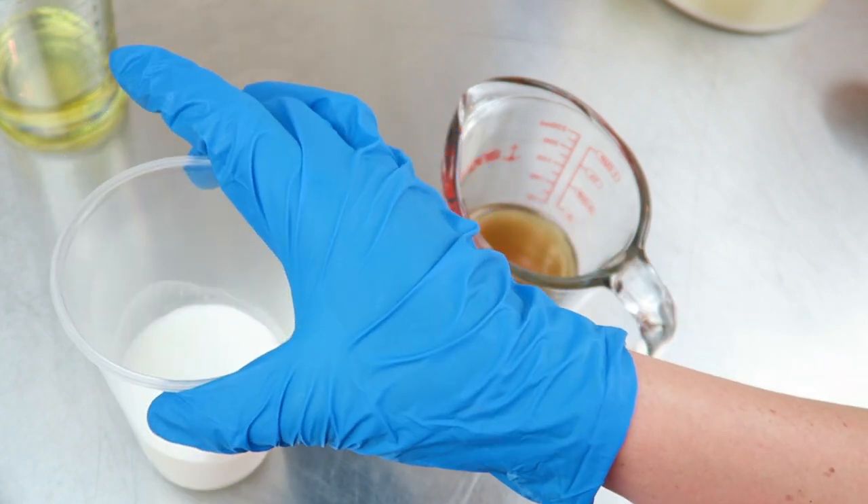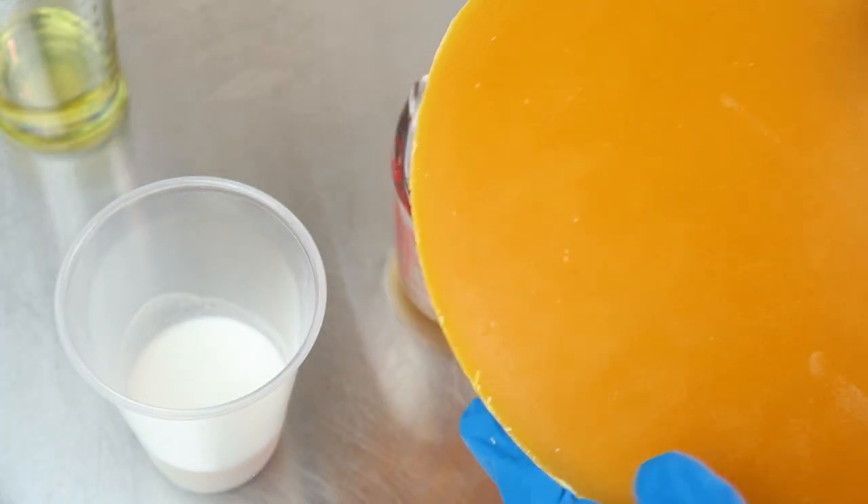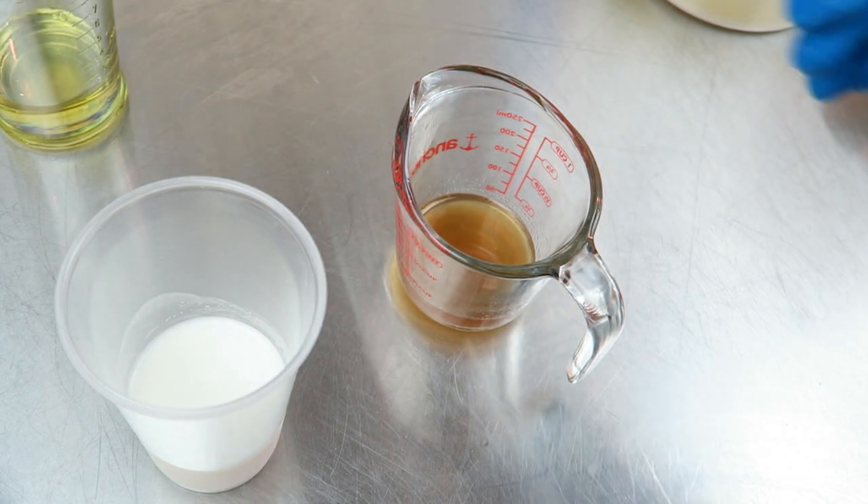We'll be using fresh goat's milk, some honey from last year, and also some beeswax that I rendered from my top bar hive. The soap is also going to be fragranced with a honey blend that I came up with. For those of you who watch my videos regularly, you know that I like to color my batches with mica or pigments — this time I'm doing something a little bit different.